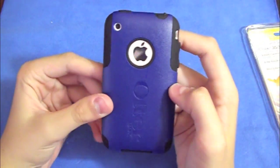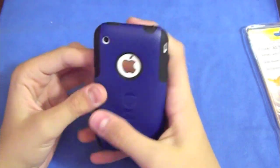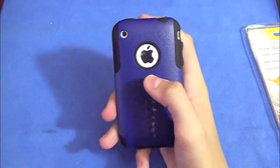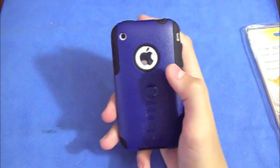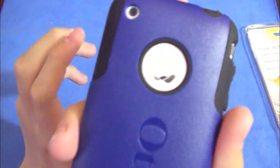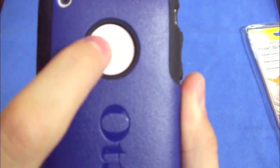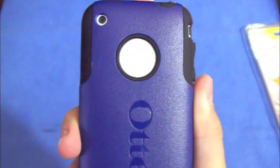This is a hybrid case and one of the main features you will notice is the Apple logo. A cutout to show the Apple logo kind of makes it say 'hey, there's an iPhone.' I really like that feature. What's really cool is this silicone — the black part — highlights the Apple logo even more. Instead of just being plastic, there's silicone right there, which really highlights it.